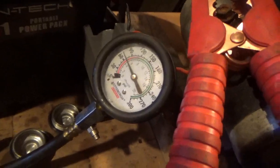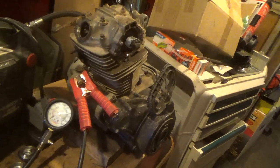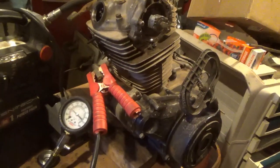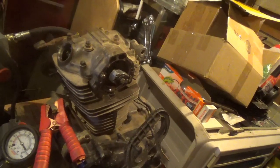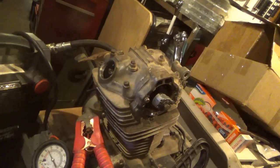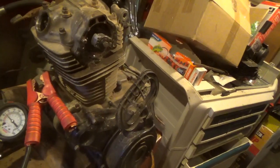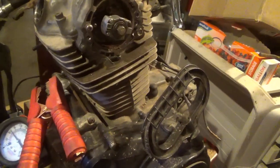It looks like this motor is going to be savable given the condition it's in. I'd bolt this engine up and be fairly sure it would start — I think we might have saved it. I am going to oil these up, spray with WD-40 and PB Blaster, a little on top to make sure everything's loose. Some more tapping will get the valves sealing a little better. Once you get anywhere near 90 PSI it'll start and run, and as it runs for a while the valves will clean themselves up, seat better, and she'll run just fine.